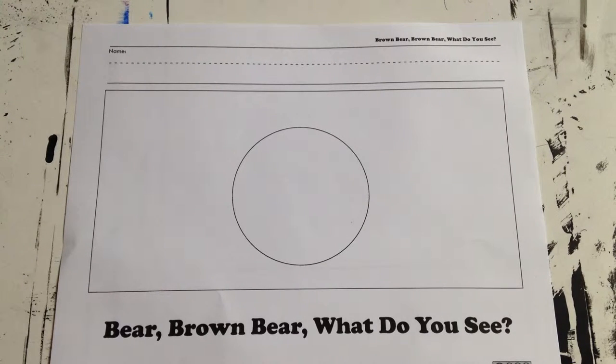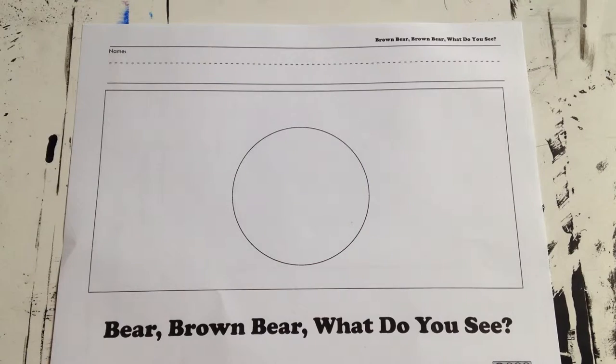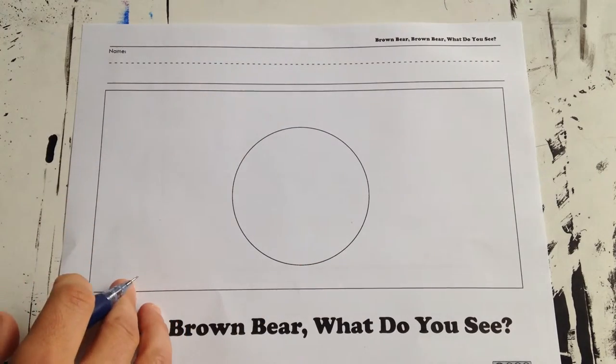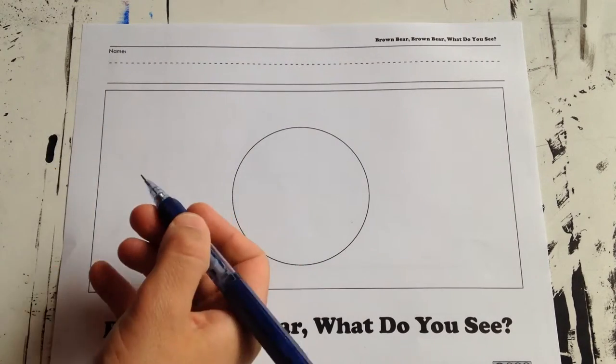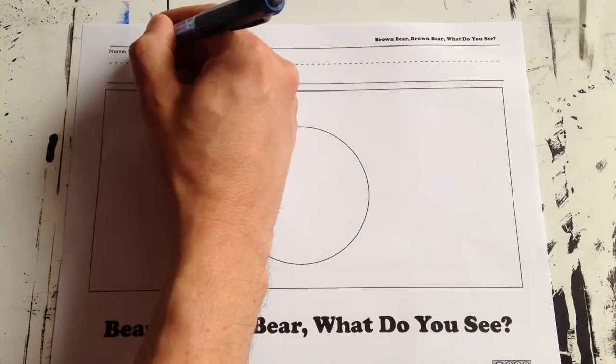We've just finished reading Brown Bear, Brown Bear, What Do You See? and we're going to learn how to draw just the bear's head using this circle. The first thing I do is always the same — I take out my pencil and I write my name.